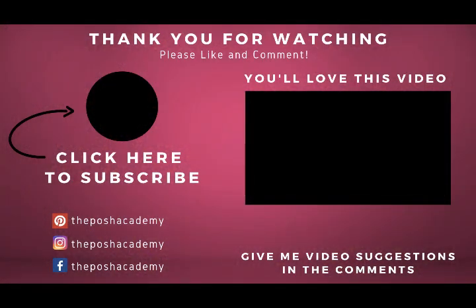Thank you guys for watching my channel. If there's something specific you'd like to see, don't forget to let me know in the comments so I can get it on the schedule. Don't forget to like, share, and subscribe to this channel and hit that notification bell, because if you don't, you will not be notified when the next video uploads.